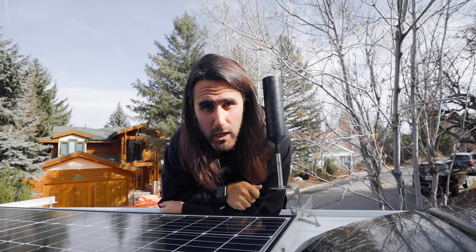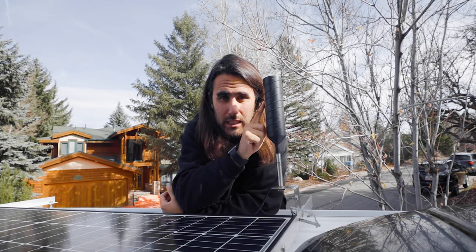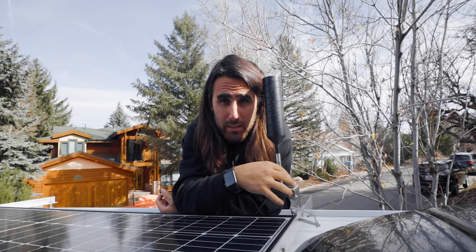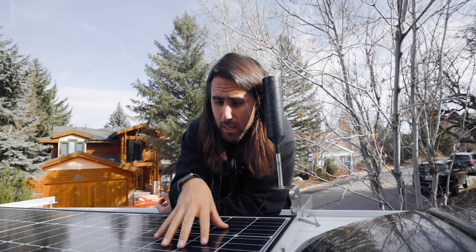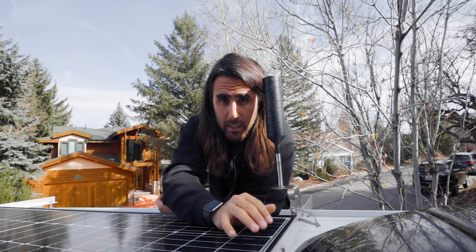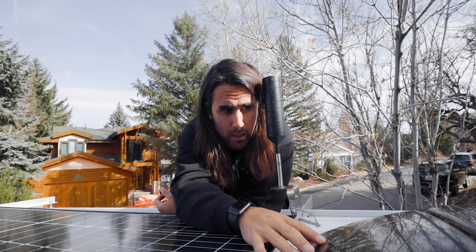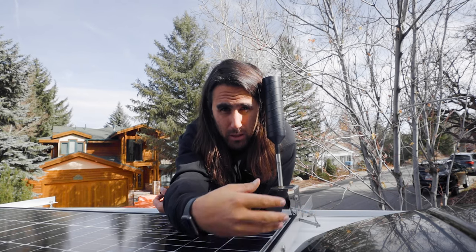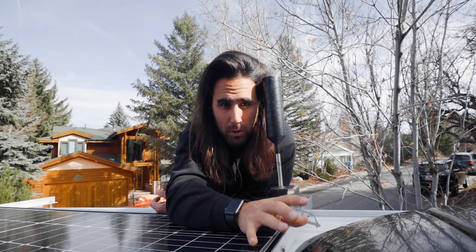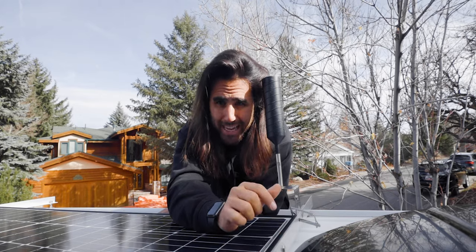Up here on the roof, there's not too terribly much going on. I have my cell booster, which helps me get a little bit more cell signal in dead areas. Here is the big 320-watt solar panel that charges my batteries. And right here is my fan to get some circulation in the van and ventilation when I'm cooking. Other than that, the roof is quite plain.